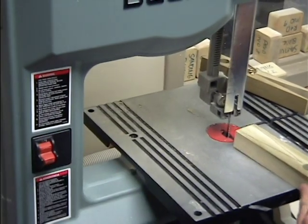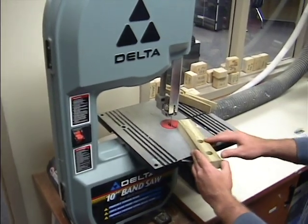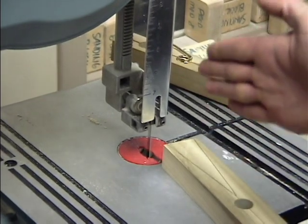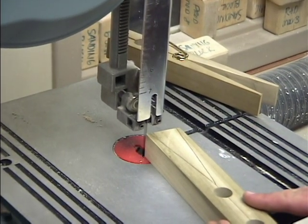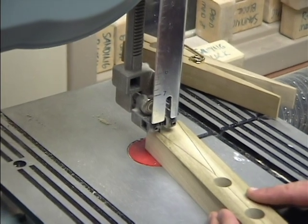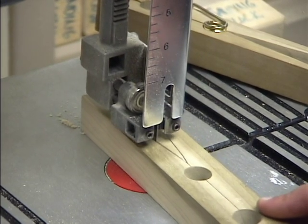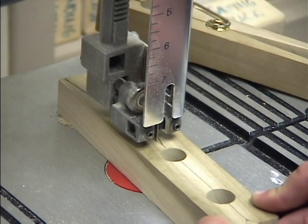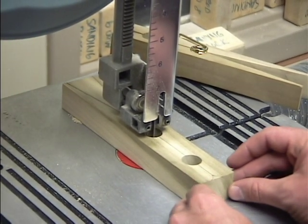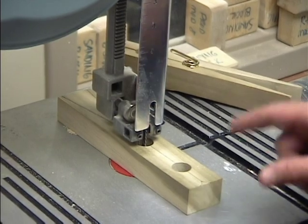I will turn it on here, keep my hands at the back side, and turn this band saw on. Now this blade is running, so my wood is not straight on — I want to line it up with the cut I am about to make. I will straighten out my work so I can finish cutting nice and straight. And that is how I make the first cut.